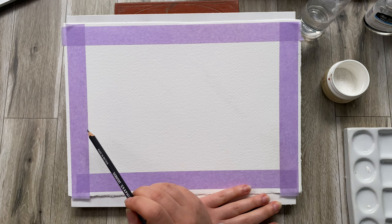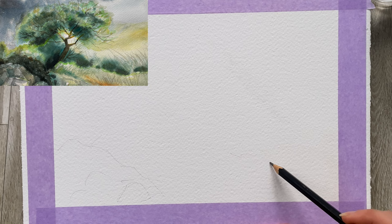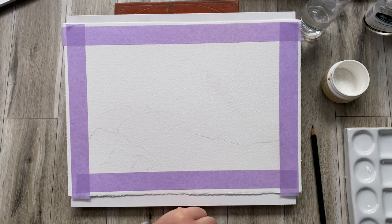I'm just going to sketch a very, very simple little sort of a scene. As you can see, I am not going into too much detail, just a couple of lines here and there. It looks a little bit abstract and strange, but you don't really want to be drawing every single leaf because this will be a very beautiful, very free-flowing technique.